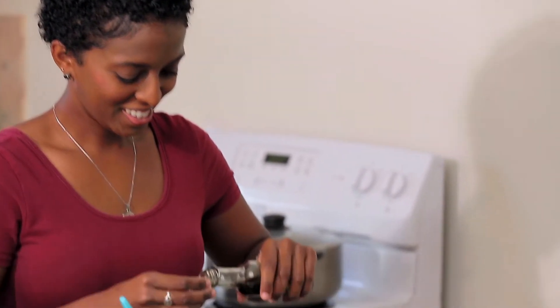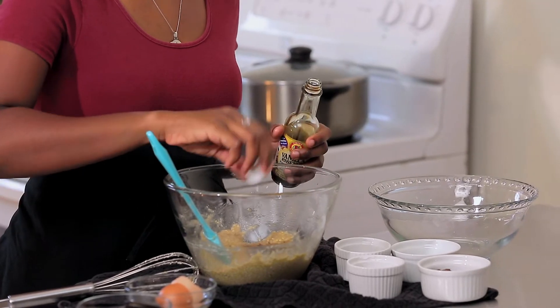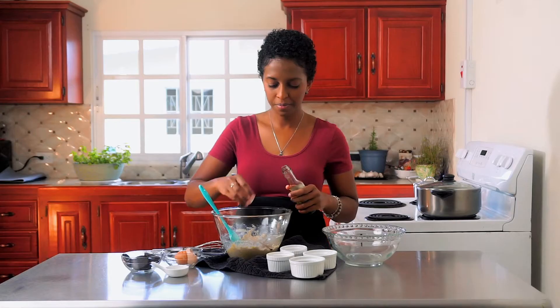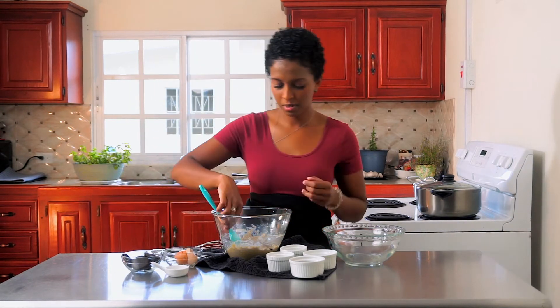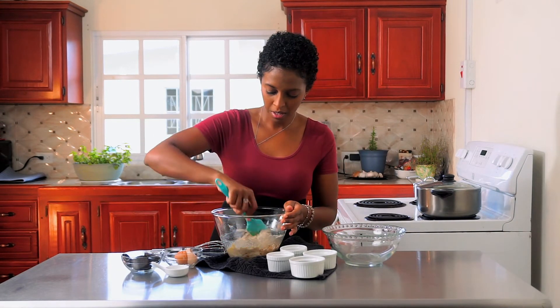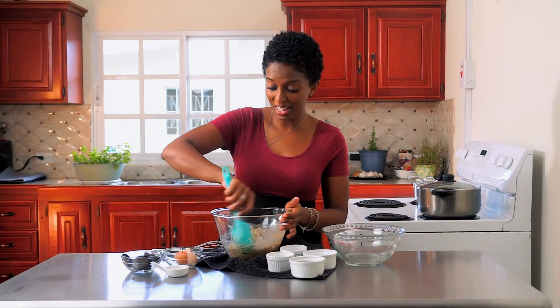I almost got scared — I thought we were out of vanilla, but we're good. So you can add it all in, fold it in, and you'll see that your batter now looks very much like cookie dough.